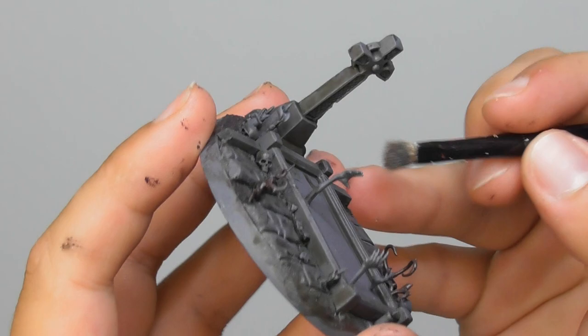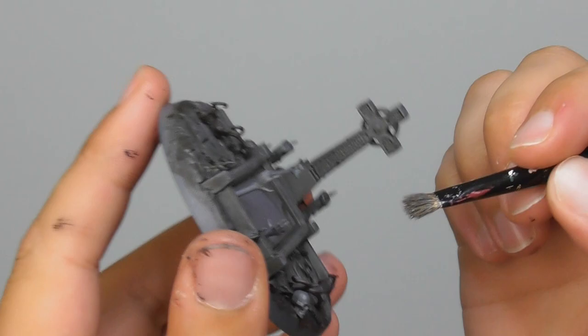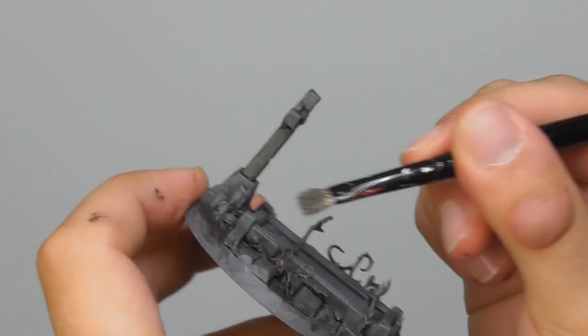Now I'm going to use Dawnstone. And with the same technique, I use a small dry brush and give a little bit more gentle brush on the surface. I also pay a little bit more attention on the left hand side edges in order to get a highlight where the light is hitting.